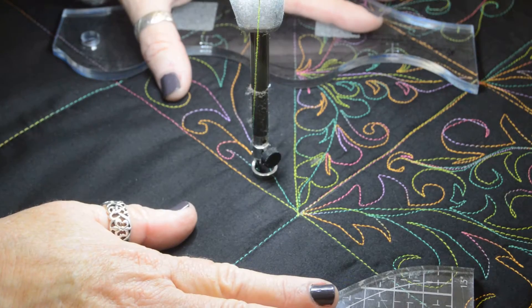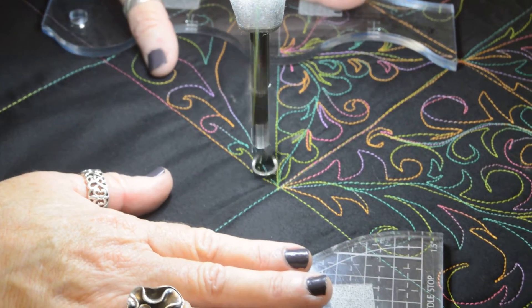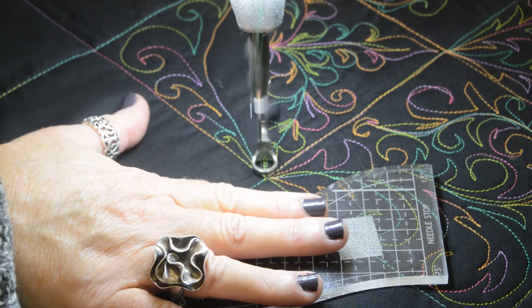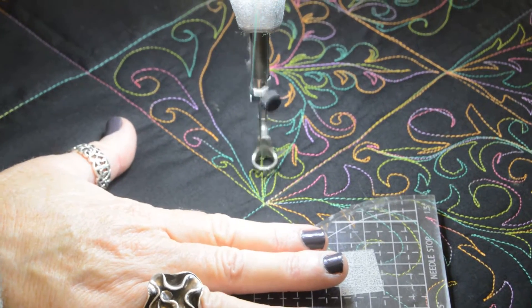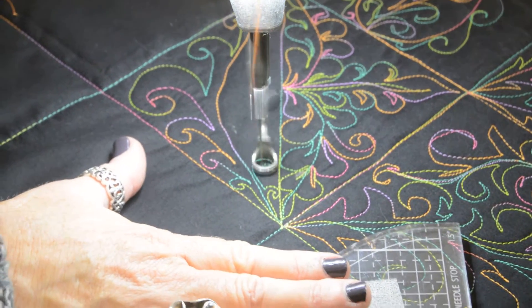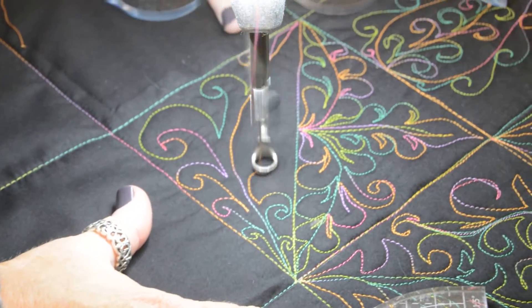I'm going to shift my hands just a little and slide down. Now I'm just going to work my way back to the base of the spine, come around, and go in the opposite direction with my design — just filling in the space.